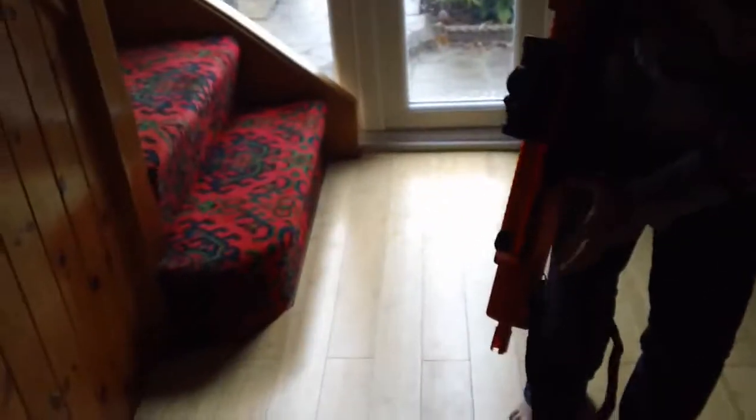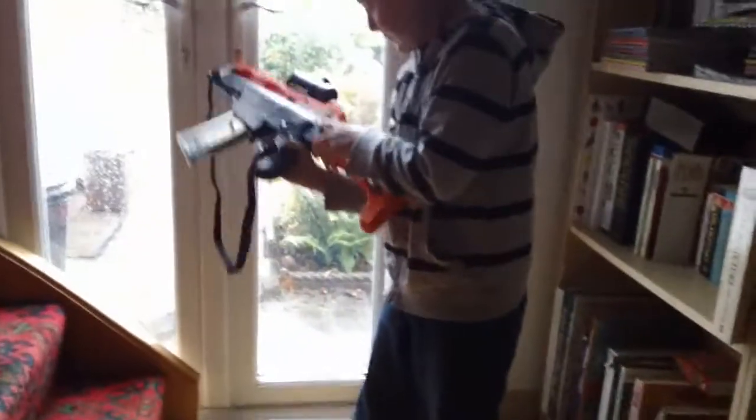You can detach everything really — you can attach the back, push it in, and it comes off. You can take off the stock, press it down, and it just looks like that.